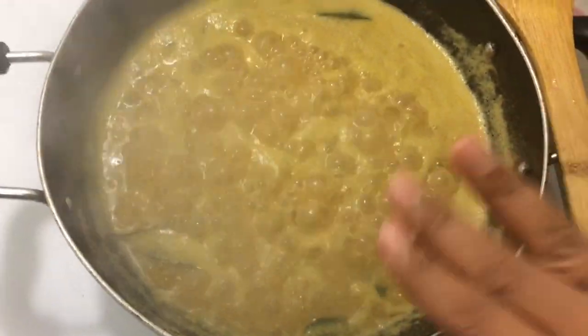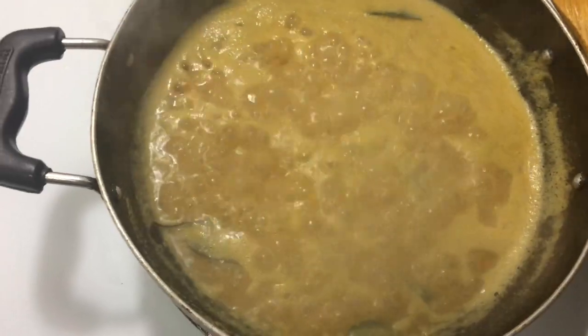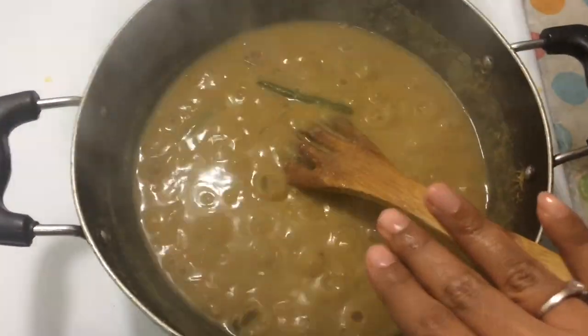If you add it in 1 to 5 minutes, add it in the same way. If you look at the same size, you will add 3 minutes.